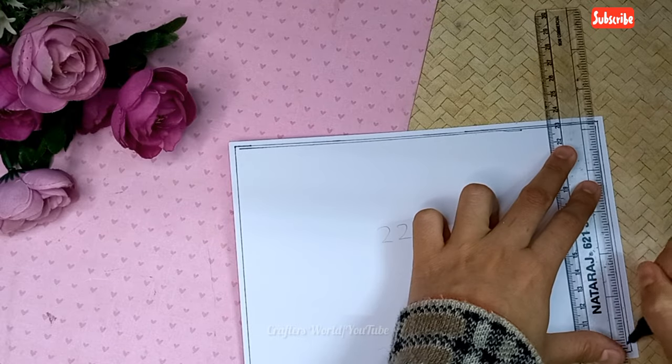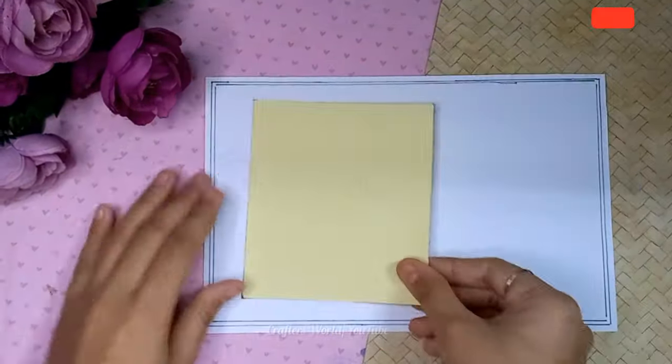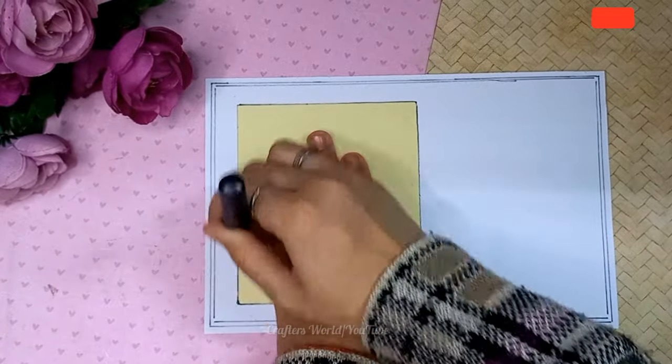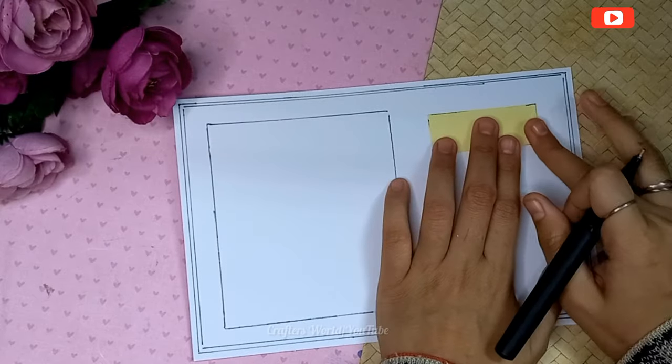Here I have taken a thick paper or cardstock of the size as mentioned in the video, and I'm making some border lines on it.